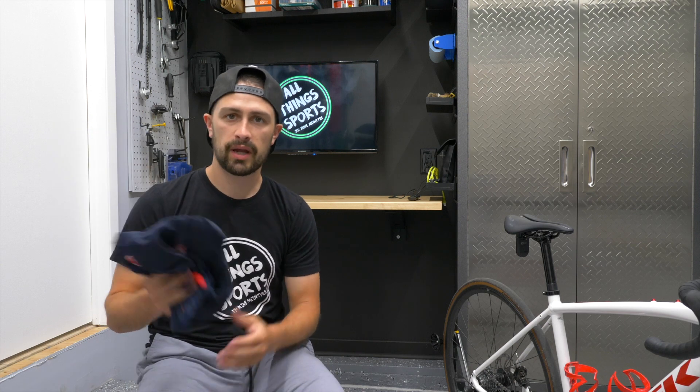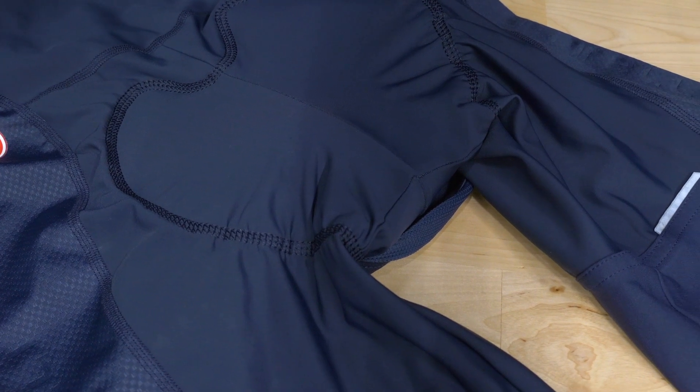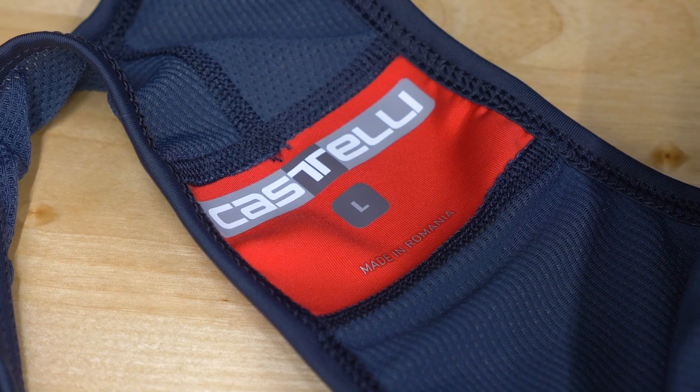Right here in my hands I have a brand new pair of Castelli Competizione bib shorts. Now Castelli is a high end cycling brand — they definitely command a premium price, they're a little bit more expensive than some of the other things out there on the market. So in today's video I want to ask ourselves: is it worth it to spend a little bit of extra money on a quality pair of bib shorts compared to a cheaper pair you find off the shelf?